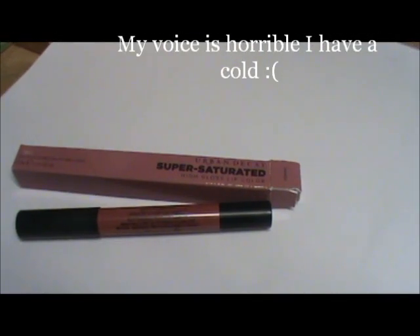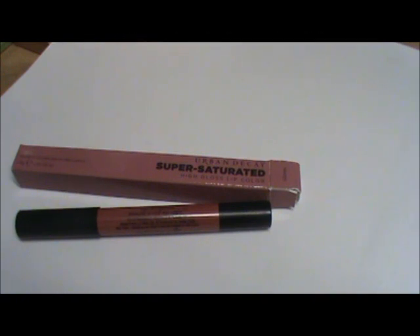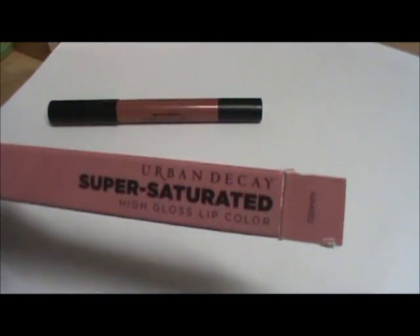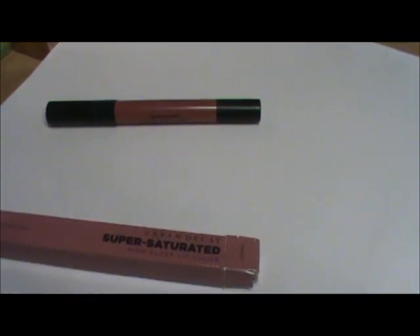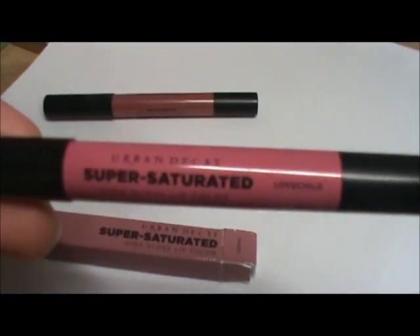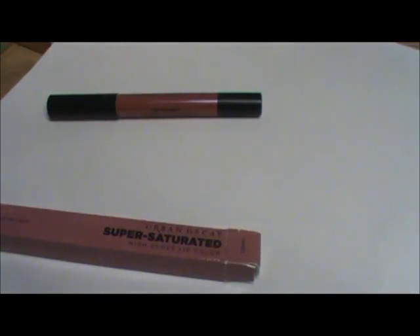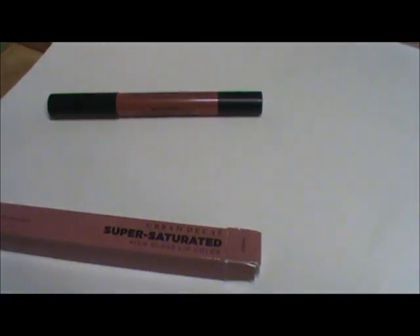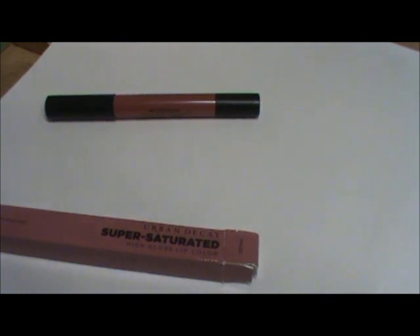In this video I wanted to show you a brand new product that I purchased a couple days ago and received in the mail this past Saturday. I'm sure you've all seen the Urban Decay Super Saturated High Gloss Lip Colors. I own two others — the one in Love Child, which is the light pink one, and also the one in Crush. Those are two older colors that have been around for some time, so there are already some videos on YouTube about those.